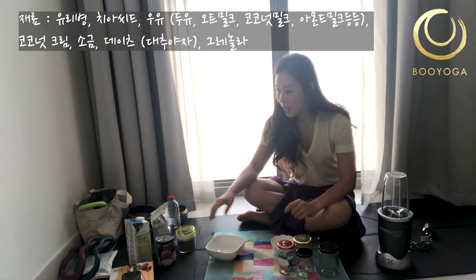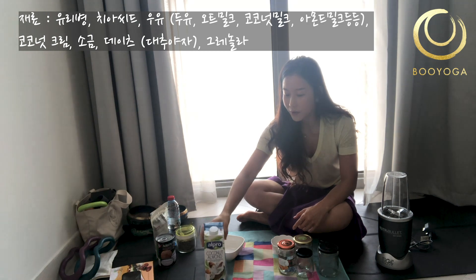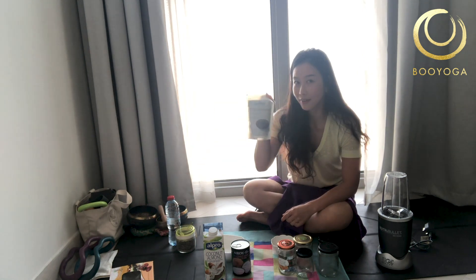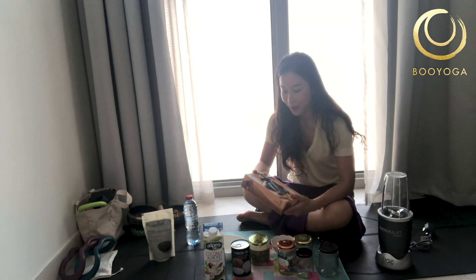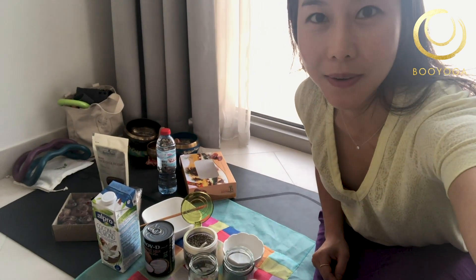So we need a jar — any jar is fine. We also need any milk. Today I will use coconut almond milk, but you can use regular milk, soya milk, rice milk, oat milk — any kind of milk you want. And then coconut milk and chia seeds. Also we need dates to make the chia pudding topping — it's really sweet. I will make a batch of chia pudding today, so let me start.